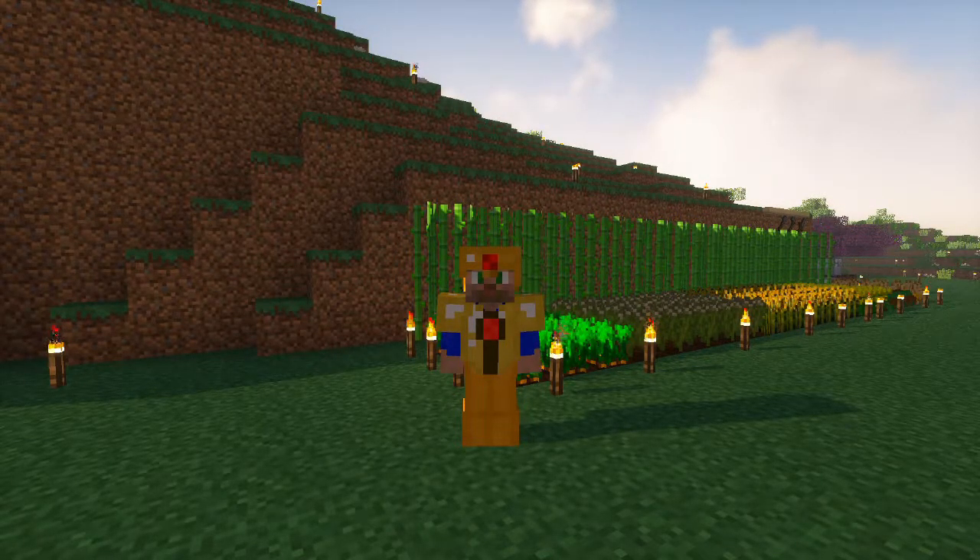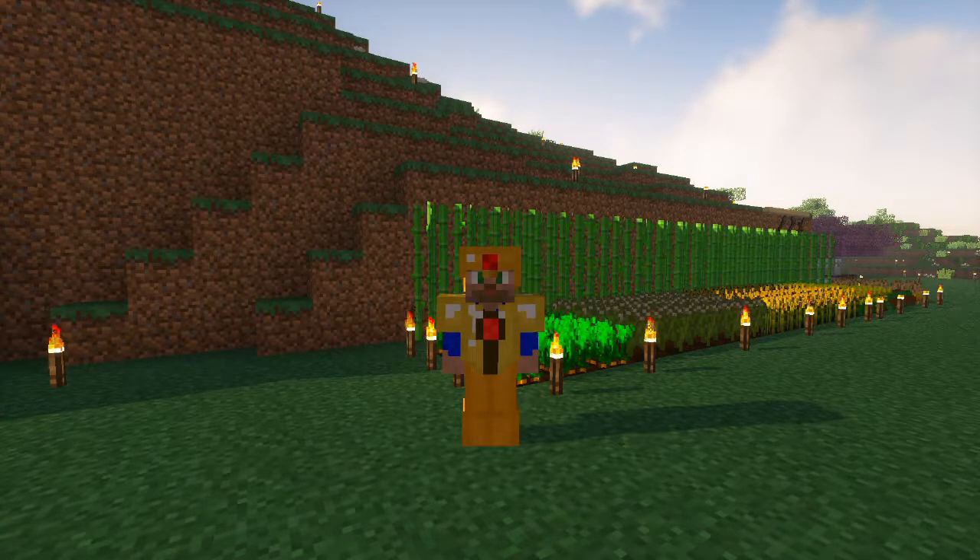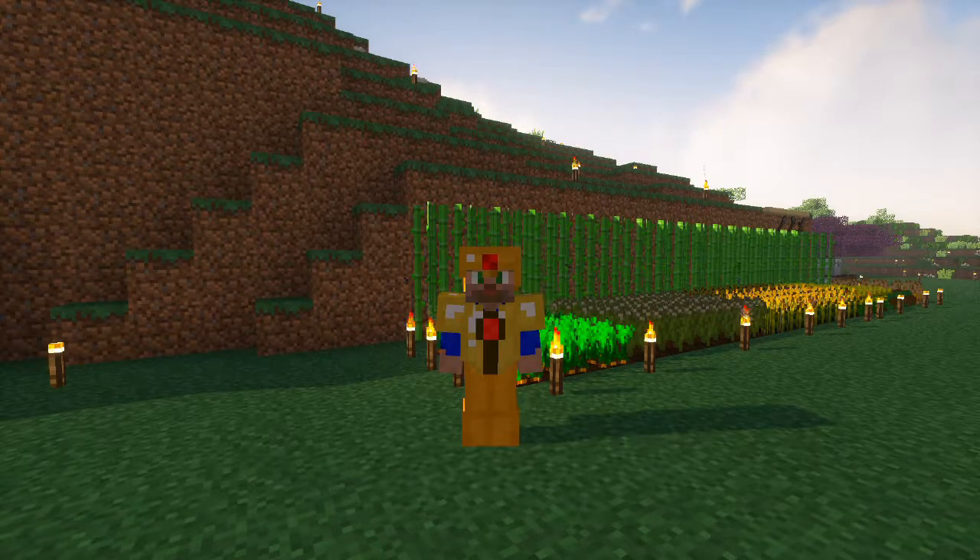Greetings and welcome. On today's episode, episode 58, we're going to be focusing on making the Immersive Engineering garden cloche. It's going to take us maybe an episode or two to get it all together and to get it in place, but I think it'll be a great way and a unique way for us to grow the living material that we need for our RF Tools mob spawner setup. So let's just jump right in.